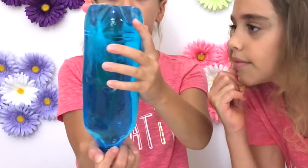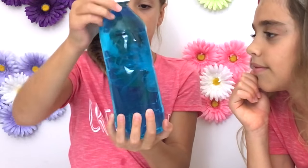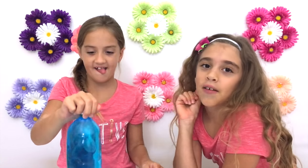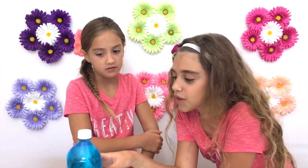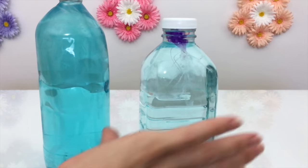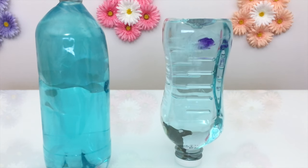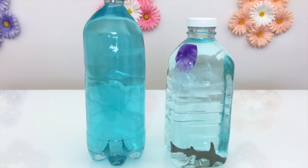It looks like his tentacles are moving! Upside down — it looks like his tentacles are going. You could even put a fish in here that sinks, so when you turn it over it collides with the jellyfish's tentacles, looking like the jellyfish is capturing it. Another idea is to color a circle on your plastic bag before filling it up with water, and it will look like this.